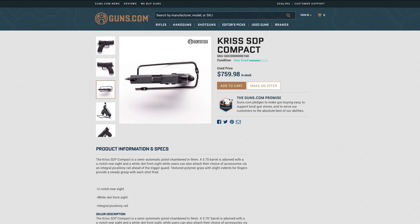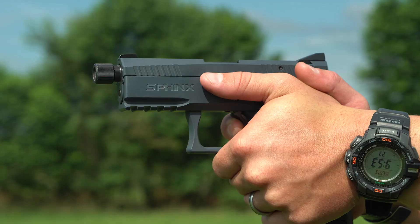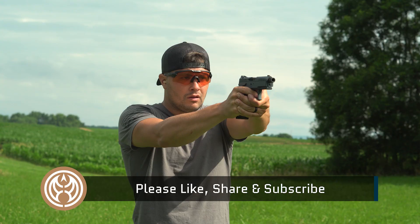Thank you for watching. Leave me a comment down below about these guns — they are originally from Switzerland, that's where the design originates from. Let me know what you guys think in the comments, I want to talk with you. My name is Ben, we'll see you on the next video.